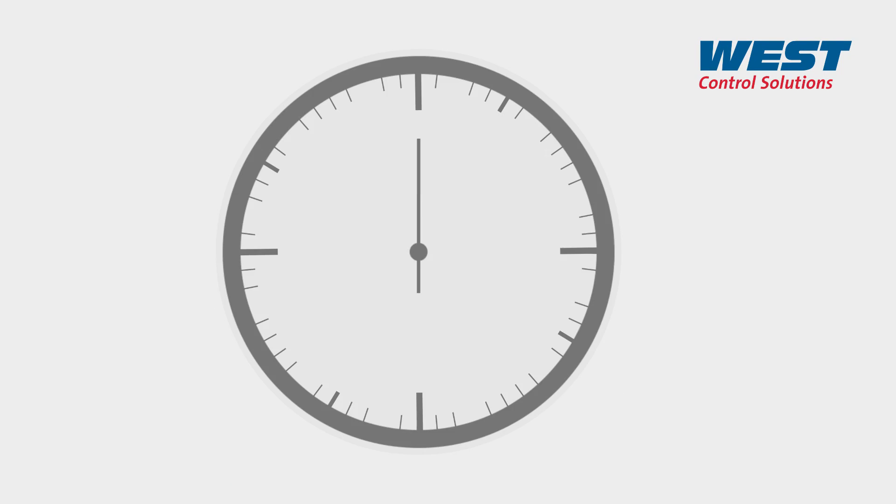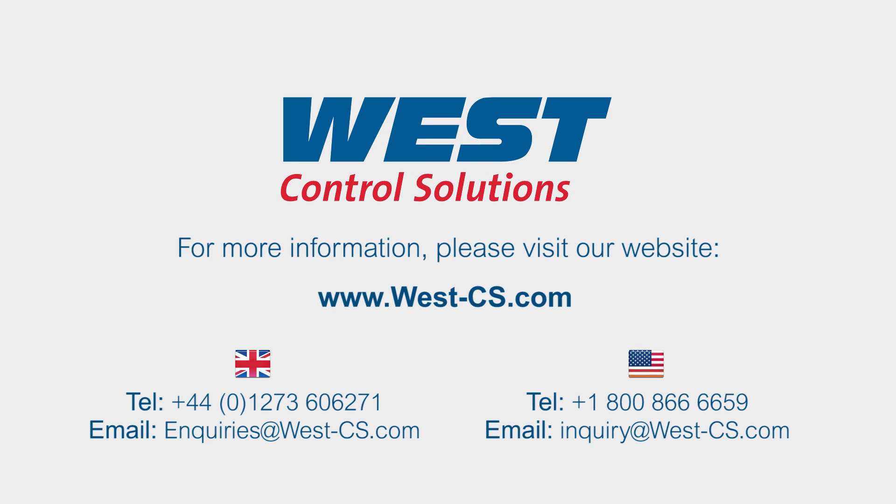That's MaxView in just 60 seconds. To order a sample unit, call us today or follow the links below to download the latest MaxView technical and customer support materials.